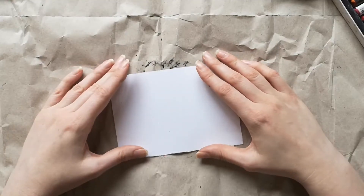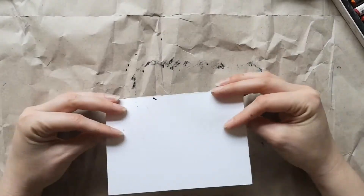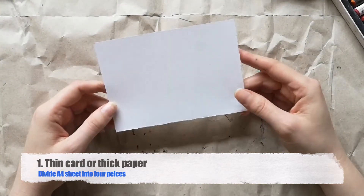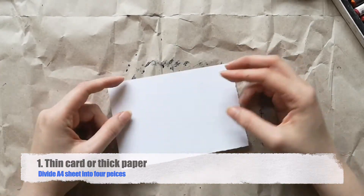The first thing we're going to need is some thick paper or thin card. This here is just some standard cardstock and I've divided it up into four, because I find it easier to work on a small piece for this activity and it saves resources as well.